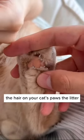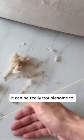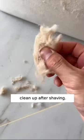Do you know that if you don't trim the hair on your cat's paws, the litter will scatter everywhere on the floor? But if your cat has a lot of hair on it, it can be really troublesome to clean up after shaving.